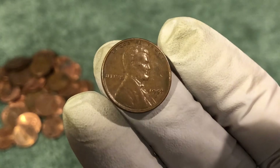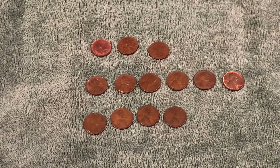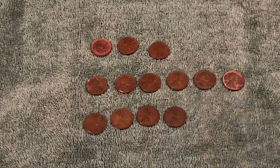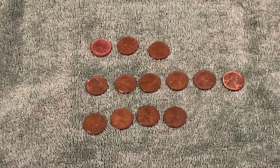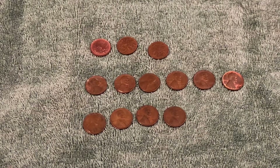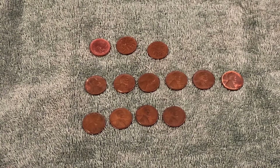That's the hunt! Ended up with ten wheat pennies, three Canadians up top, four from the forties, and six from the fifties. Couple with some luster on them which is always nice to find. Nothing super old today but it was a fun hunt. Thanks for coming along, hope you enjoyed it — we certainly appreciated you watching and we'll see you next time, take care.